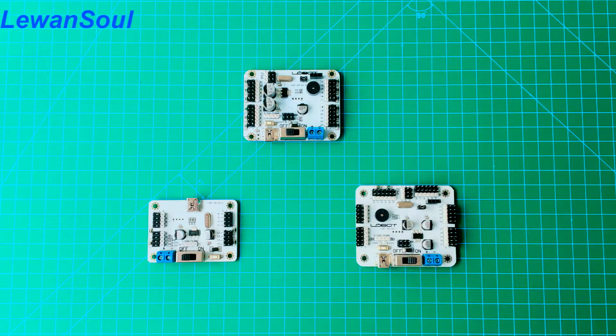Hello and welcome to Love and Soul, the program where we bring you amazing work and authentic hands-on practice. In this episode, we'll be discussing the function of our three kinds of servo controller and help our listeners to select the most suitable one.